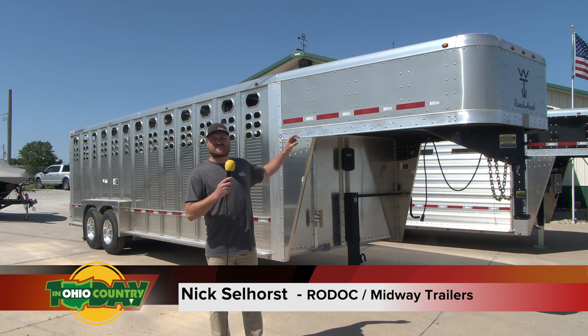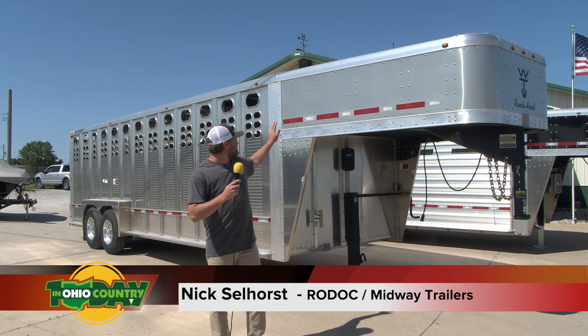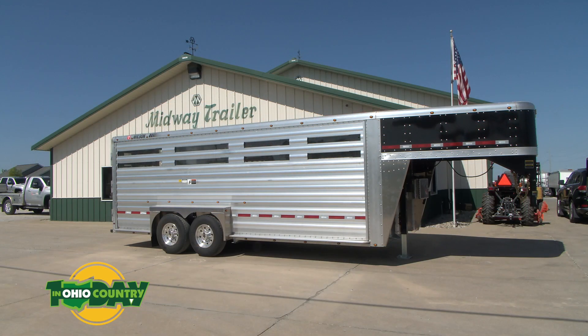As you can see, Wilson has two different models in their Ranch Hand — they got the punch side and they have the slat side over there.